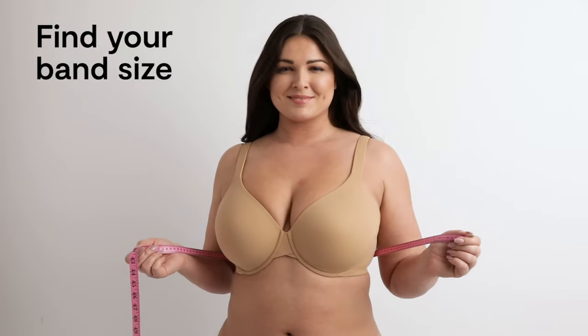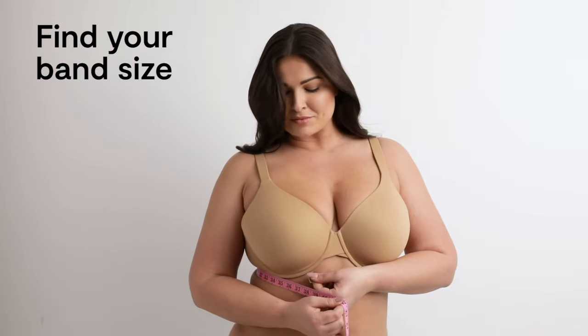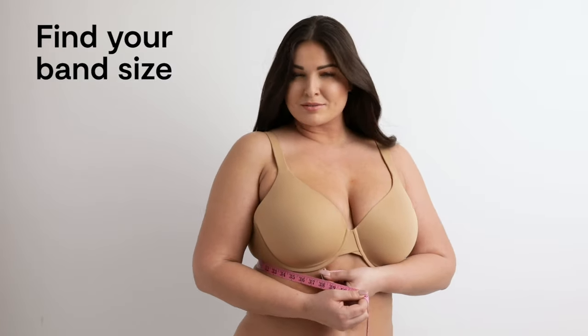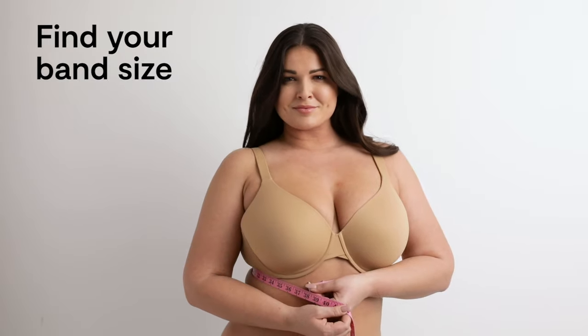First, find your band size. Wrap a measuring tape snugly around your back, under your bust line. If your measurement ends in a fraction, round up or down to the nearest whole number. This is your band size.